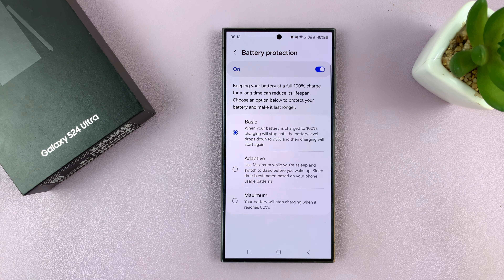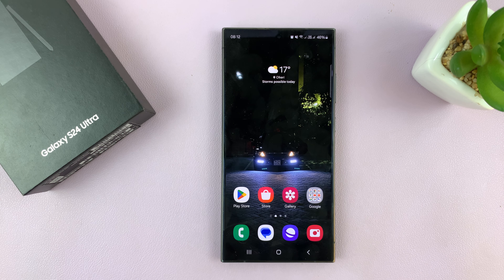If you leave it on Basic, it's going to charge to 100%, and it will only start recharging when the battery drops to 95%. This is slightly better for your battery instead of turning it off completely. Thanks for watching — comments and questions down below, and good luck.